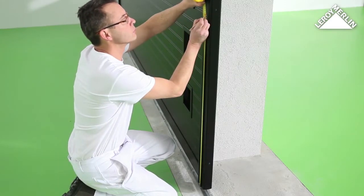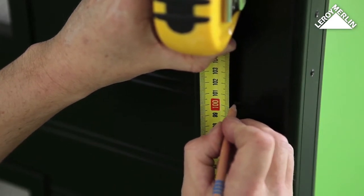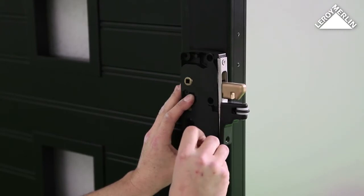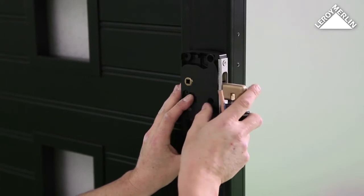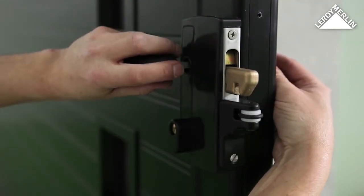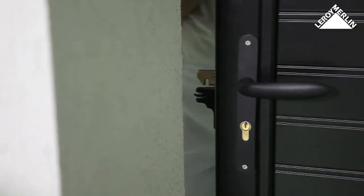If you are not installing an electric motor, fit the lock. Mark the gate one meter from the base in line with the handle. Use the lock as a guide to mark the opening for the cylinder, the direction of the handle, and the four fixing holes. Drill and install the lock.